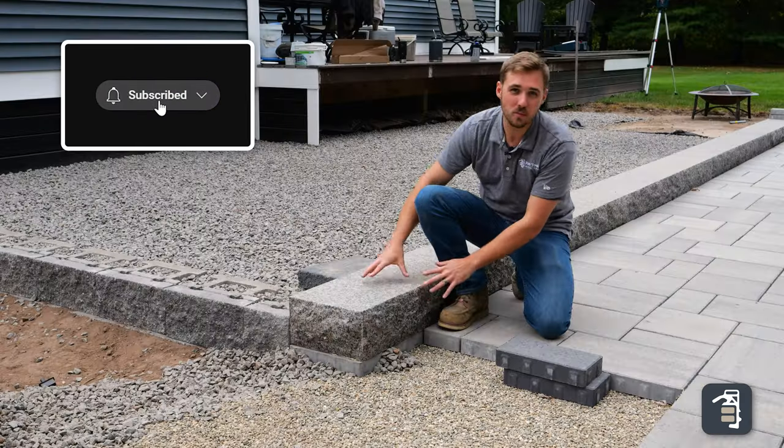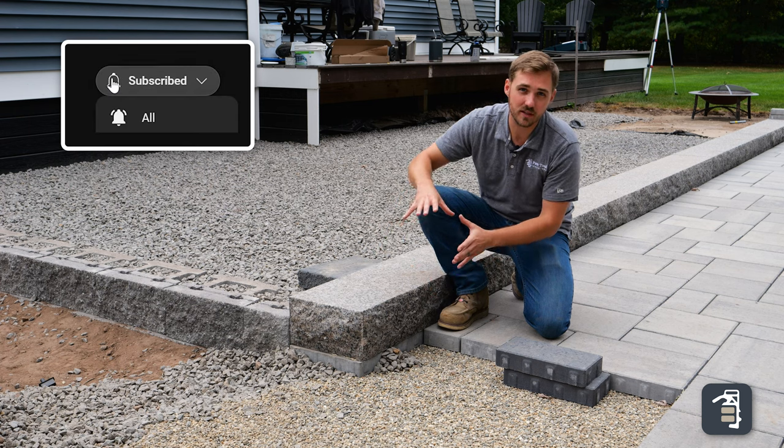Thanks for tuning back into this week's tip of the week. This week we're going to be going through monolithic steps and the tips and tricks for doing the proper installation.